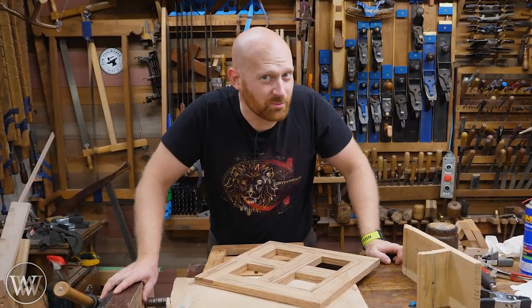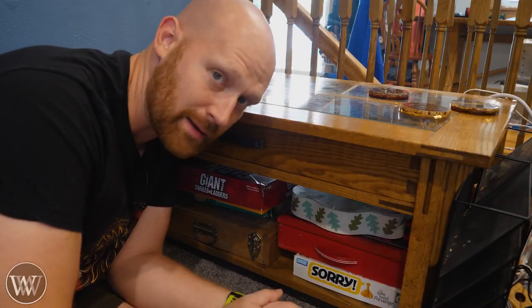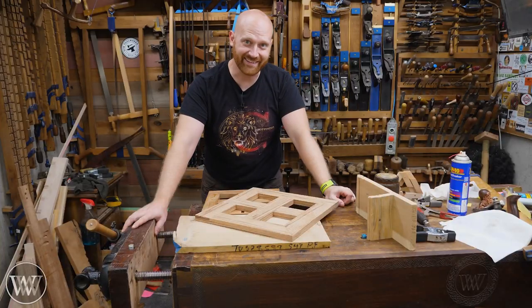Hey y'all, I'm James Wright, and welcome to my shop. Today we're looking at how to attach tops to legs, frames, and other designs. Let's dive in.